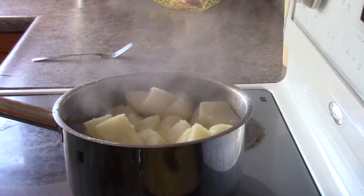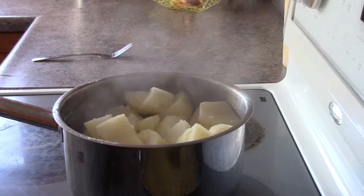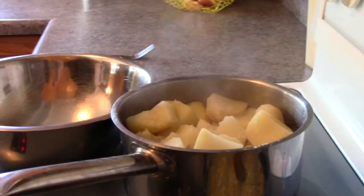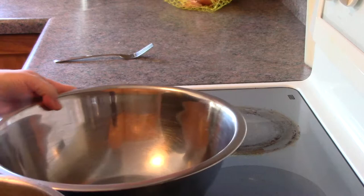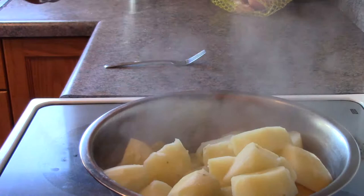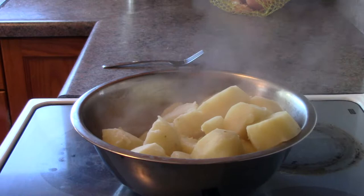Nice and hot and steamy. I'm going to turn down my onions that are cooking here, and I want to mash the potatoes and then get it all mixed. I'm going to transfer the potatoes into a stainless steel bowl so I can mash them. So we're going to mash these suckers real good.